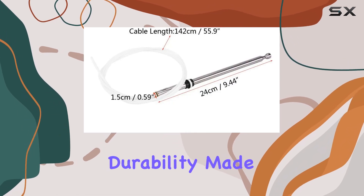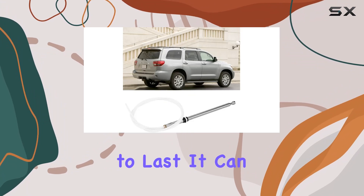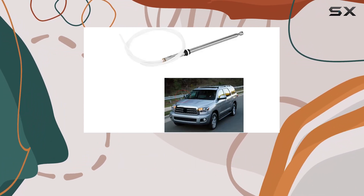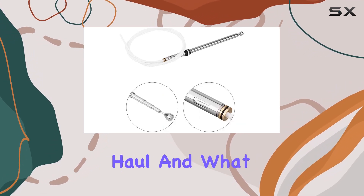Now, let's address durability. Made of stainless steel, this antenna mast is built to last. It can withstand all sorts of weather conditions, from scorching sun to pounding rain. So you can rest assured that it'll hold up for the long haul.